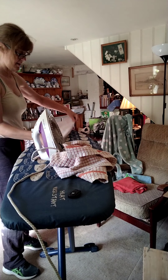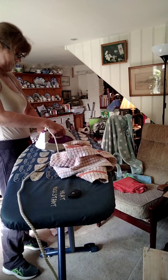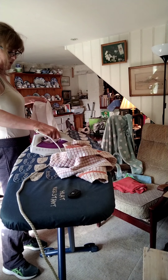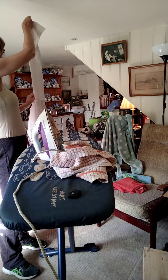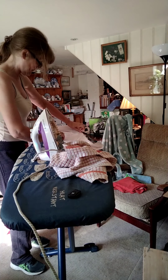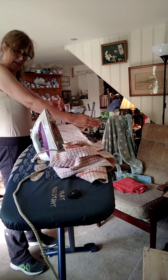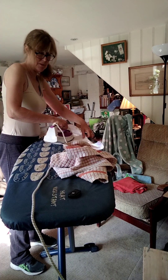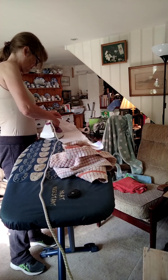I forgot I had double cuffs on this — luckily I have some cufflinks. That's the other reason I don't often wear shirts for work: I only have a few pairs of cufflinks and a lot of my shirts are double cuffs. I have long arms and a lot of women's blouses and shirts don't fit me — the waist sits too high and the sleeves are too short — so I buy men's shirts and tuck them in.